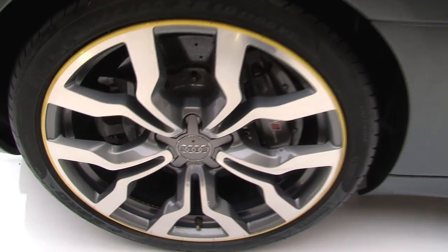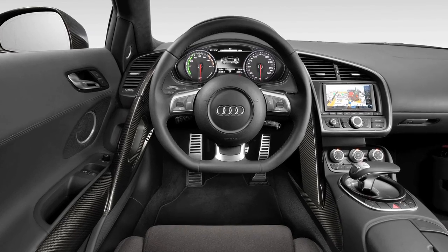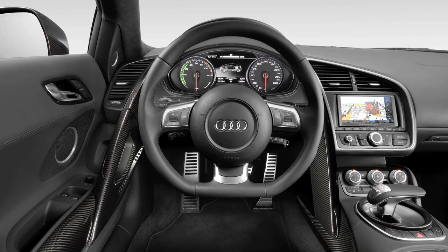It has four individual electric motors, one on top of each wheel, so it's an extension of Audi's Quattro all-wheel drive system that it's had in its cars since forever. It's not for sale yet, but Audi is going to make a few hundred of them available to select buyers next year in 2012.